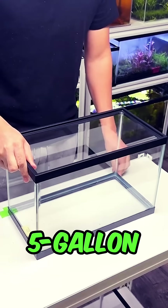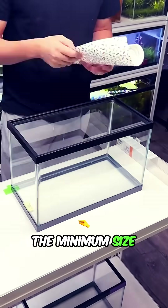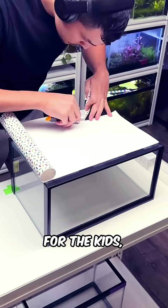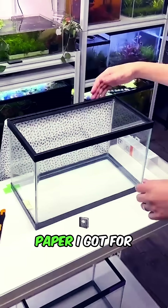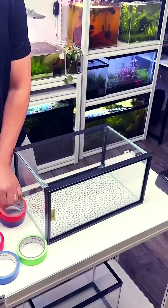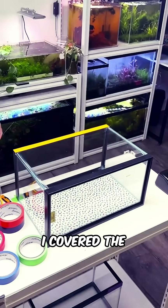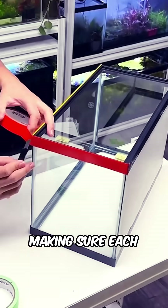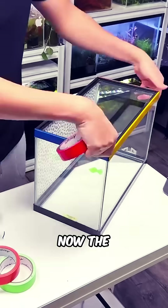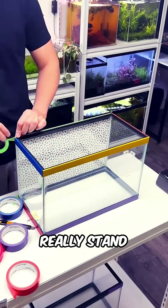I started with this 5-gallon tank from Petco I got for just $12, the minimum size for a bed of fish and ideal for a classroom. To make it fun and engaging for the kids, I added this sprinkle-themed paper I got for about $10 at Michael's — doesn't it look like ice cream sprinkles? To brighten up the tank even more, I covered the black edges with colorful adhesive tape, making sure each side has a different color. This is a better way to do it instead of painting it. Now the tank boasts a rainbow of colors that'll really stand out.